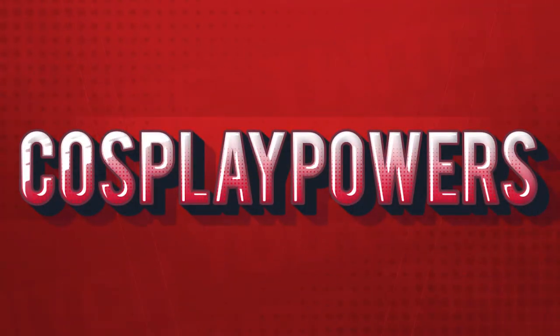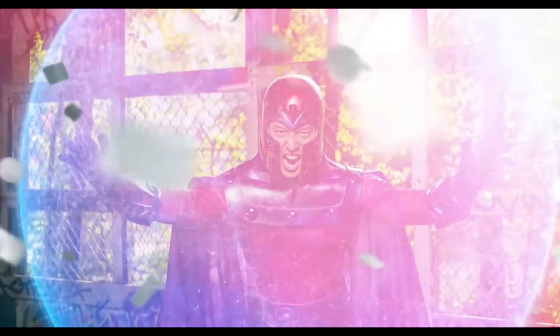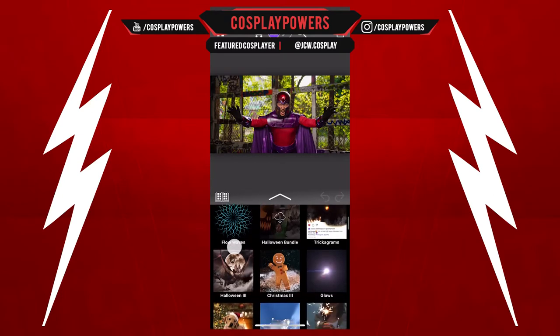Hello everyone, it is Malachi with Cosplay Powers. I know it's crazy, I know it's insane, but yeah, we're gonna do this all using the Werble app on our iPhone.